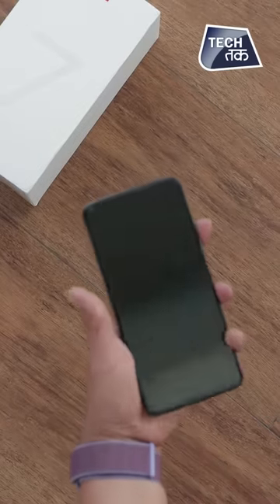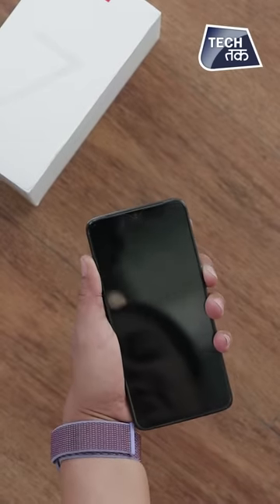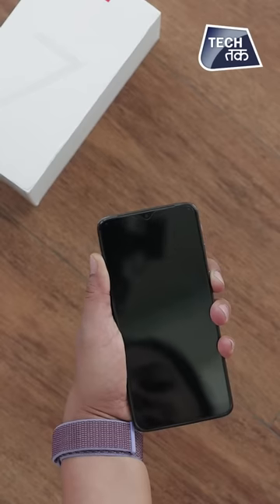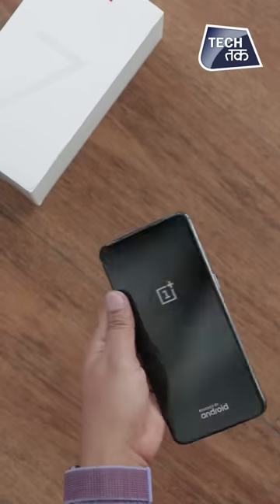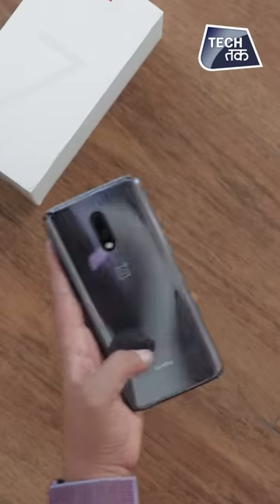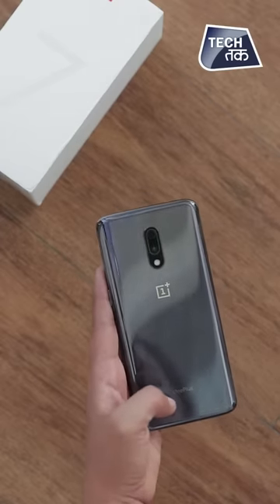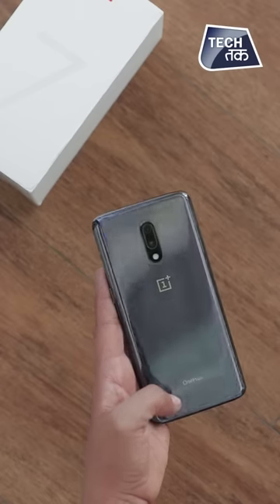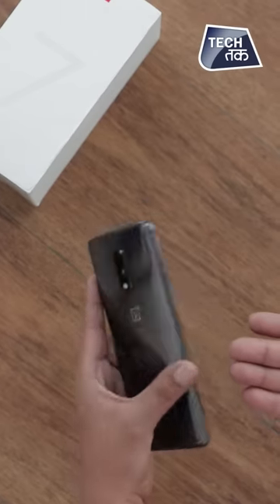This is the OnePlus 7 and this is how the phone looks. By the time you switch on the phone, we will tell you about the other features. This is the OnePlus 7 — Go Beyond Speed — one of the fastest smartphones right now in the smartphone category.